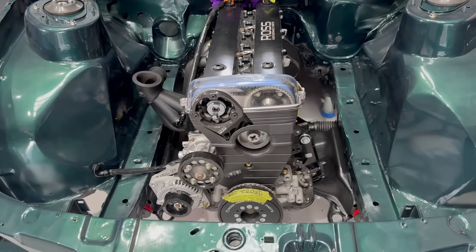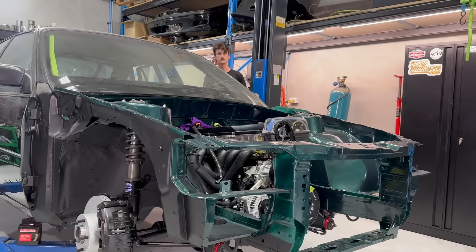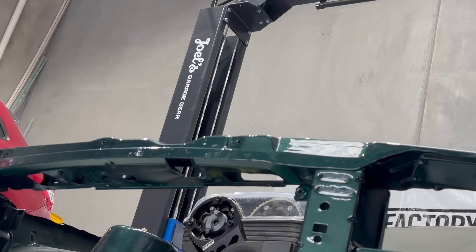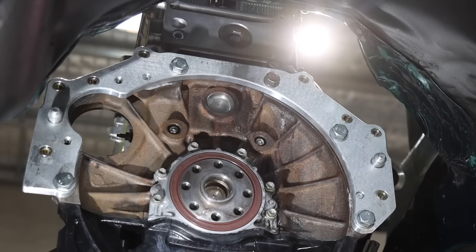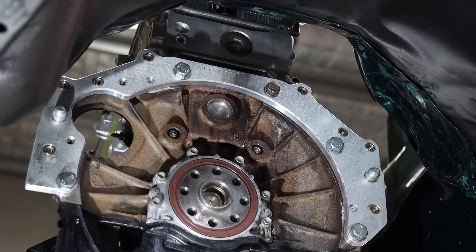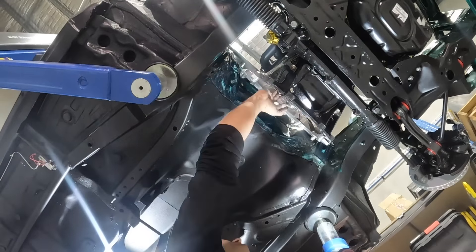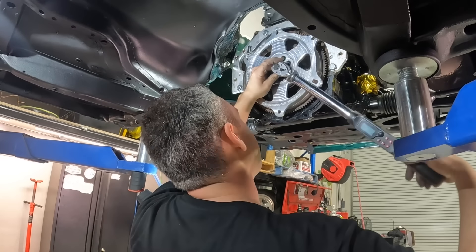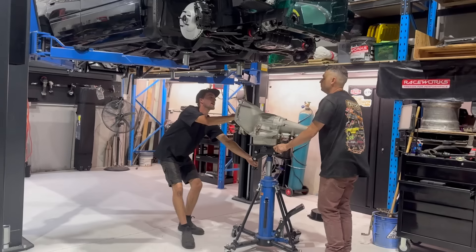Back in the bay with no casualties. Looking good Kevo. Before we fit the gearbox, I've given the crank a solid clean up and fitted up the adapter plate for the Powerglide. Next up comes the flex plate, which is a fancy SFI approved billet thing. Once the bolts are torqued to spec, we can slot in the Powerglide and fit up the gearbox cross member.